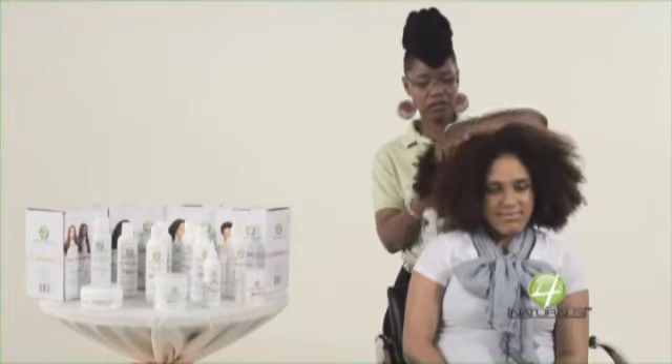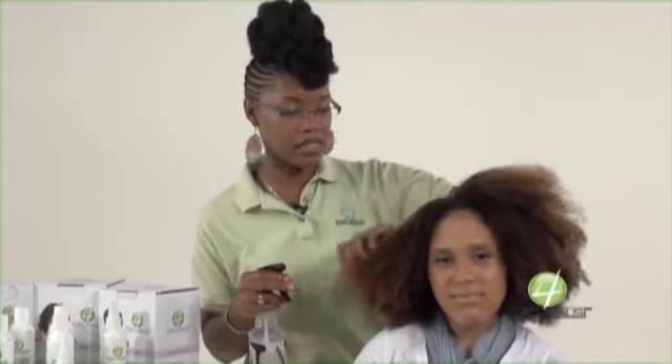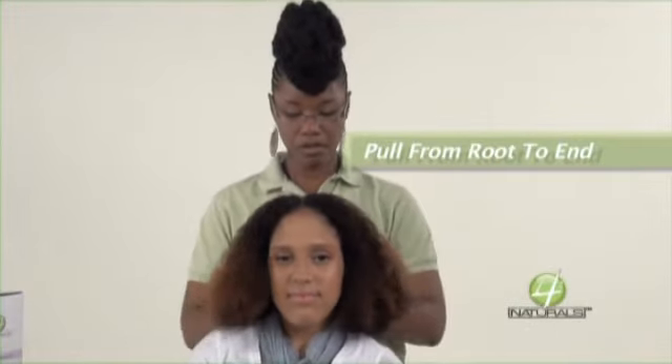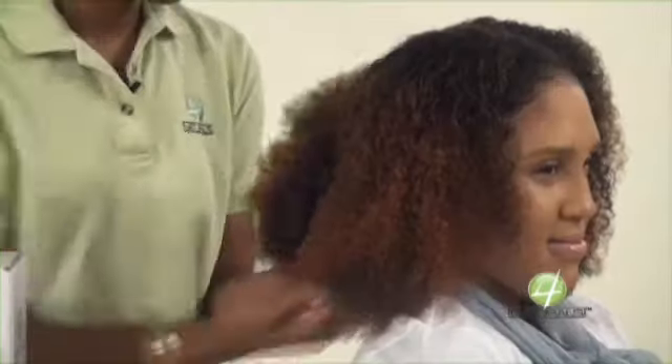You'll begin to feel the hair soften, and that means you have more than enough product. You can already begin to see that the hair is beginning to relax a little bit more compared to this side. Now I'm going to go in from root to end and pull my leave-in through, making sure I have good, even distribution. I'm just going to finger it. At the back or the nape of the head, I'm fingering underhanded, not overhanded — that helps alleviate a lot of tension or pulling.